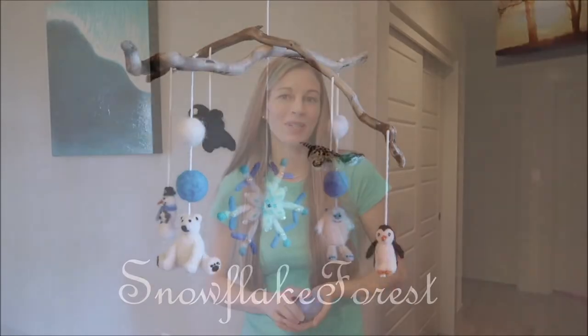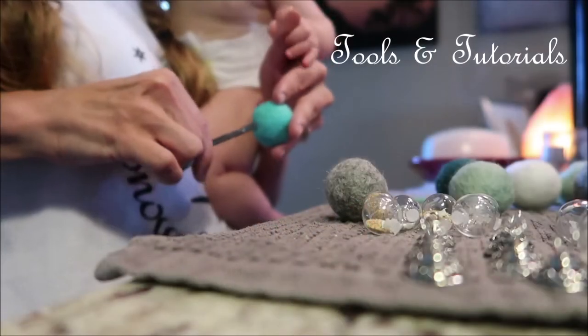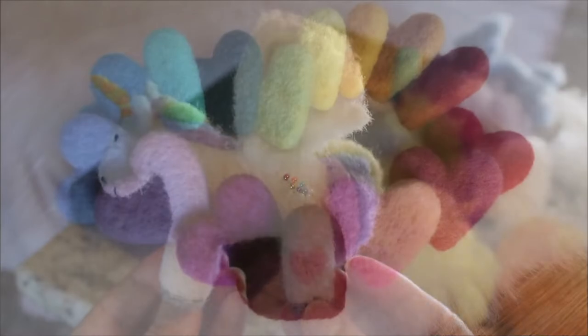Are you wondering how to use felting tools? Then you're on the right video because in today's video I'm going to teach you everything you need to know and more. Aloha everyone and welcome to today's video: how to use needle felting tools. My name is Iceland and on this channel, Snowflake Forest Felting,